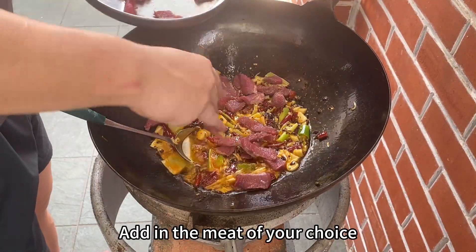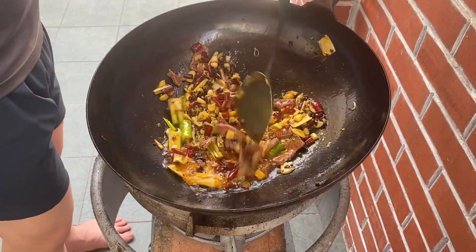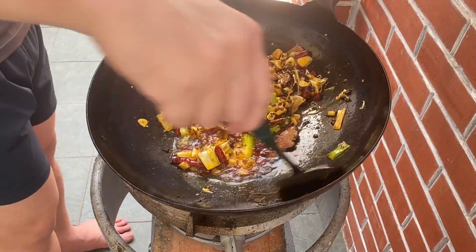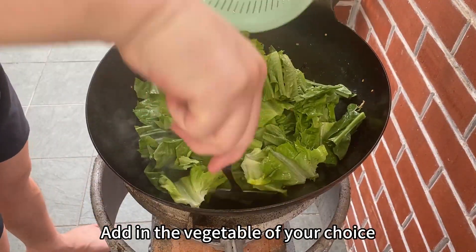Add in the meat of your choice. Add in the vegetable of your choice.